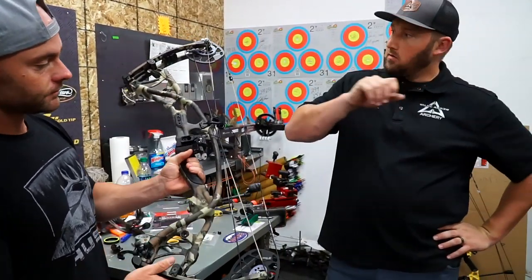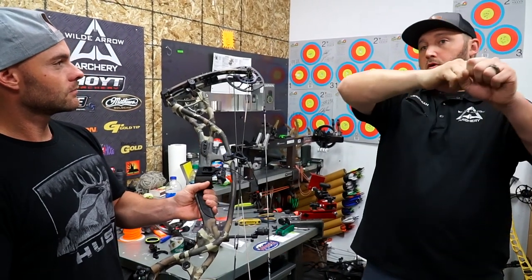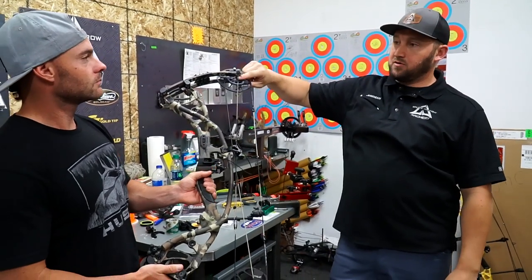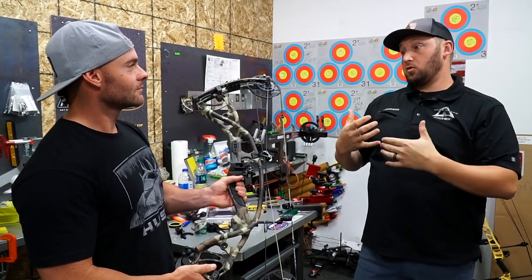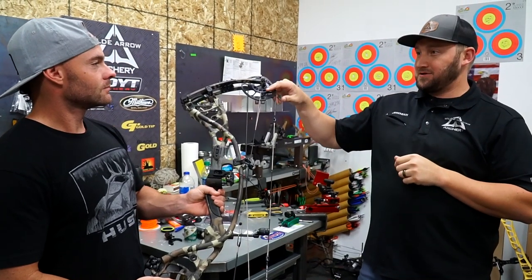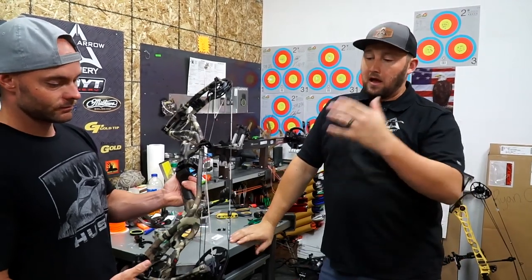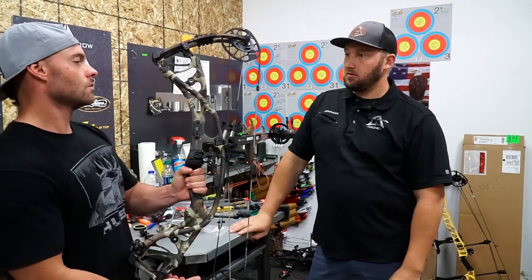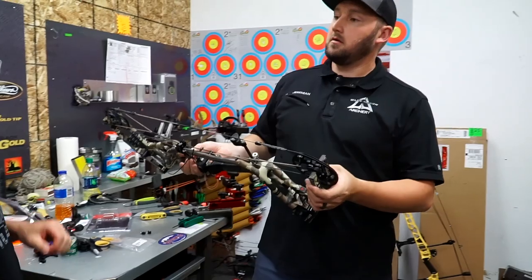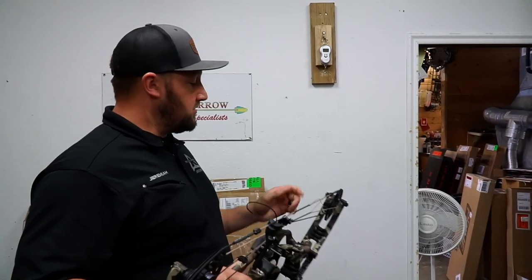A lot of guys don't understand what let-off really is. If this is a 70-pound bow, you pull max weight at 70 and when the bow breaks over the wall, you're letting off 80% of the total weight — so you're holding 20%, which is about 14 pounds. At 85% you're holding even less weight at full draw. I'm happy to start at 80% — get comfortable and confident with it, and then the bow is legal for all the different states.